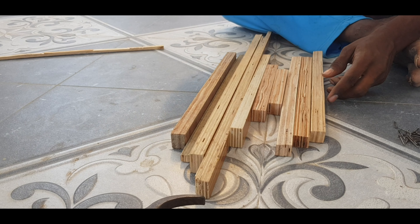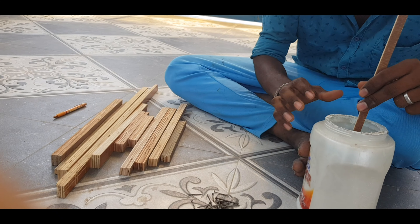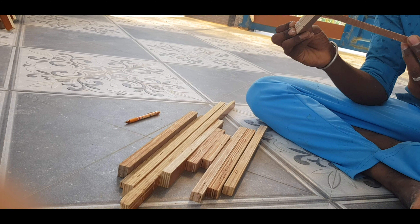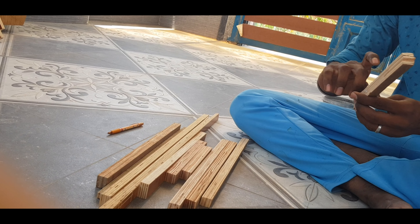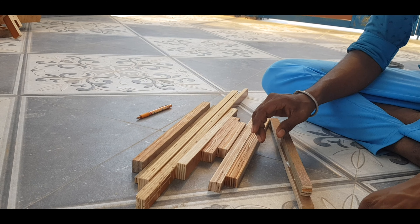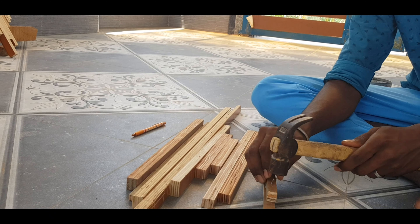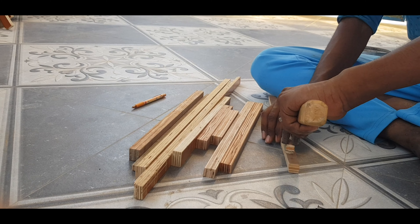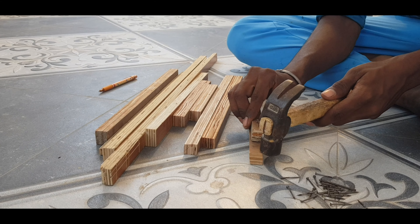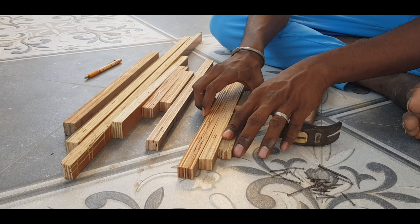Look at how to arrange it. You can arrange the paper if you can, and you can use it for the first time. Arrange them one by one. The fabric will be attached one by one.